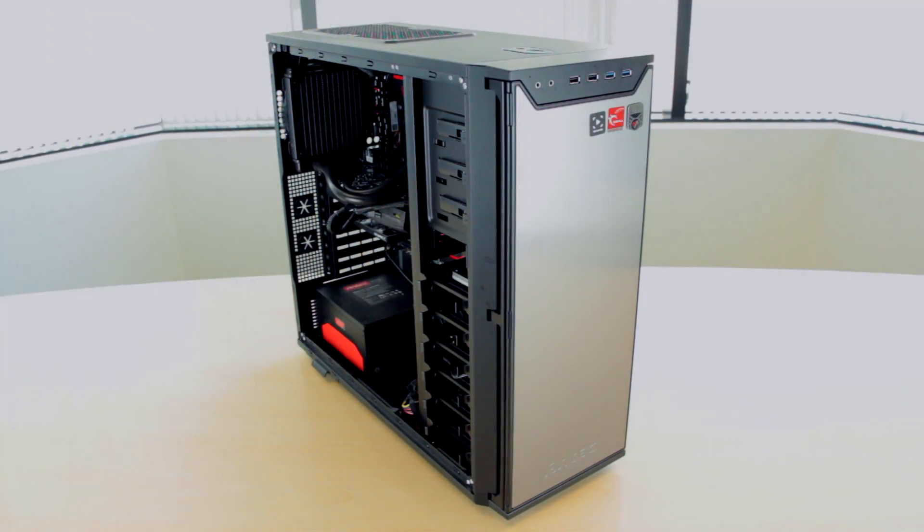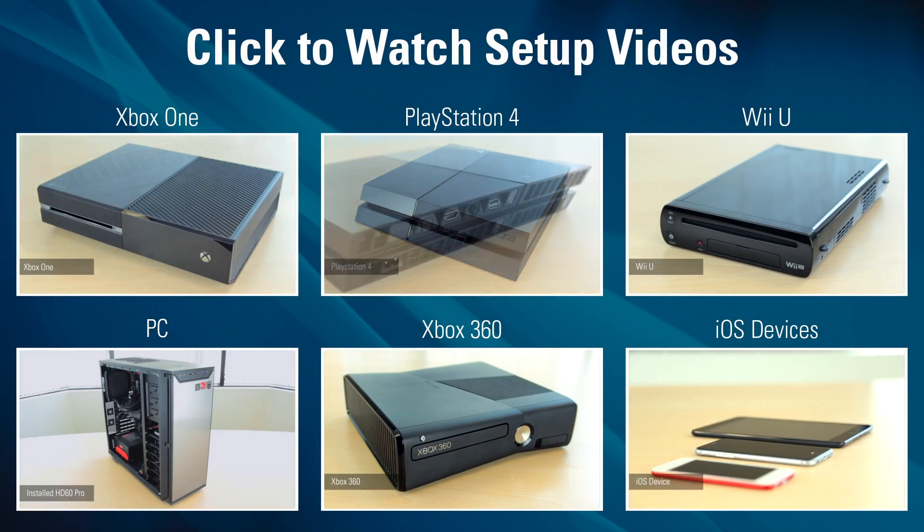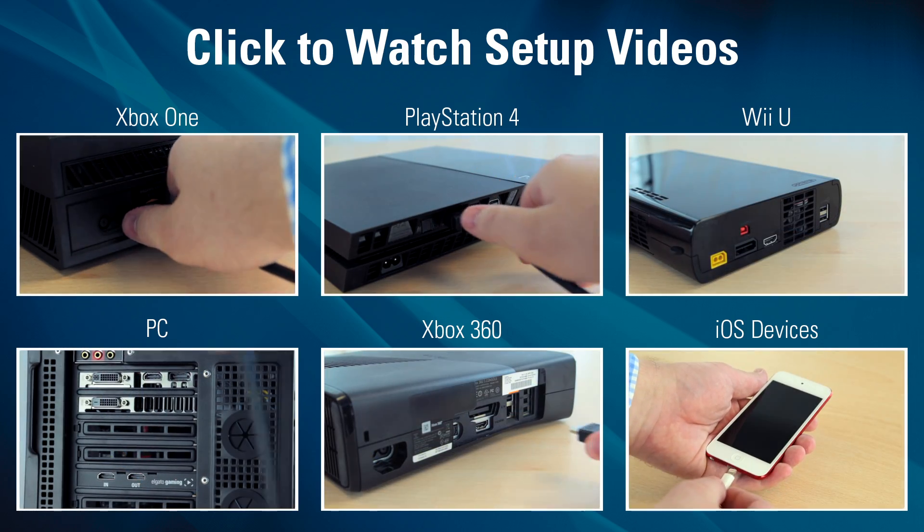Now you can reassemble your case, plug everything back in, and turn your computer back on, and you're all set! Your capture card is now installed, and you're ready to connect your favorite system to your Elgato Game Capture HD60 Pro.